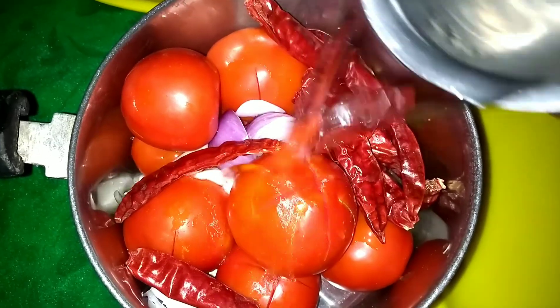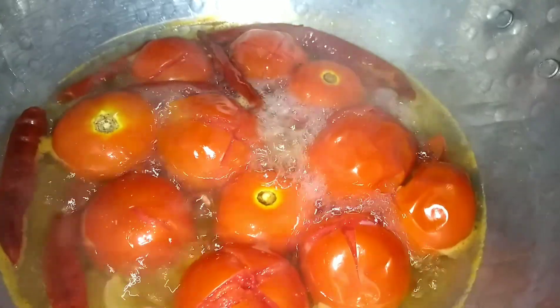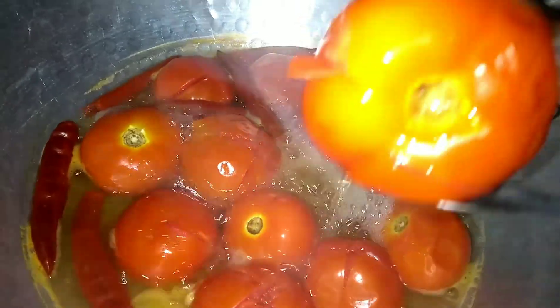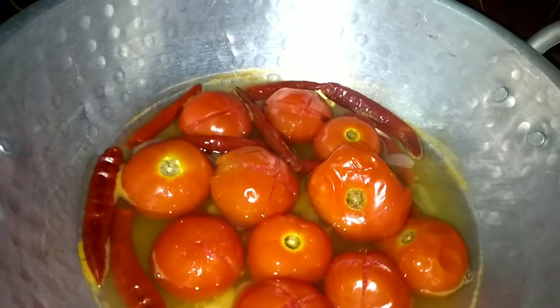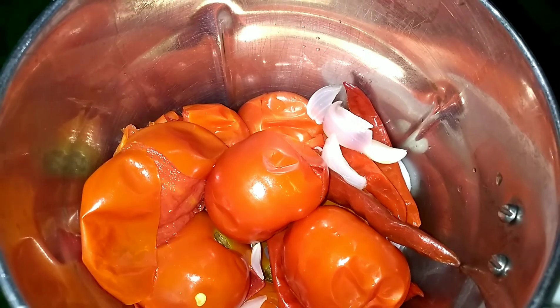Now we can boil it in the pot. I'm going to put it in the saucepan. I'm going to put it in the jar.